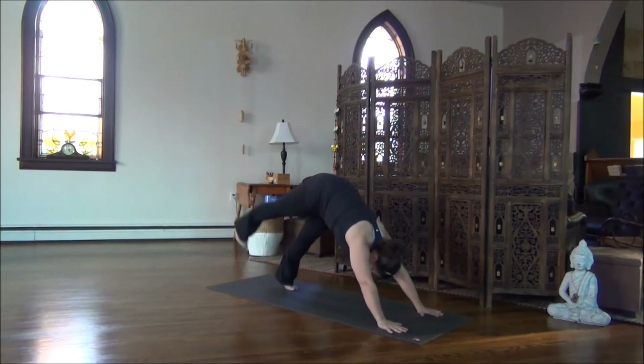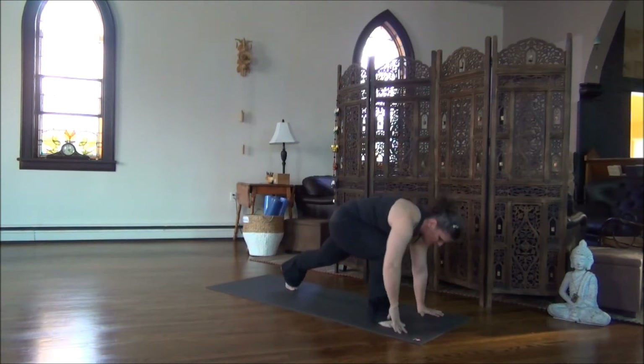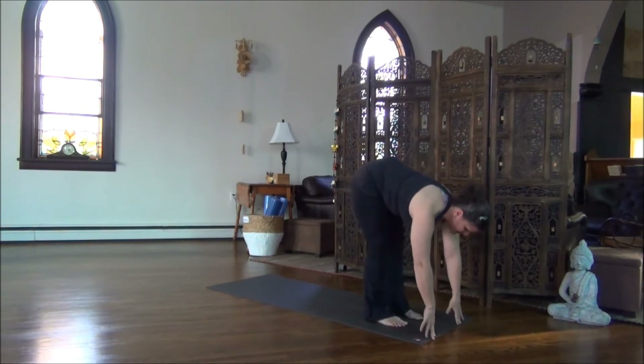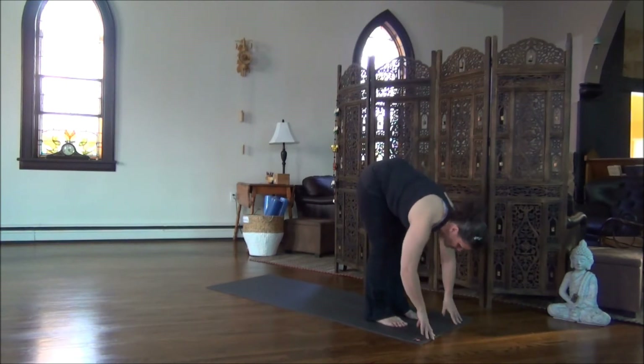Hold Downward Dog for a breath. Deep breath in. Deep breath out. Inhale, right leg lifts. Bend the right knee, and as you exhale, step your right foot forward. Hold for the inhale. Exhale, step the left foot forward. Inhale, nice and high on the fingertips, nice long spine. Exhale, fold.